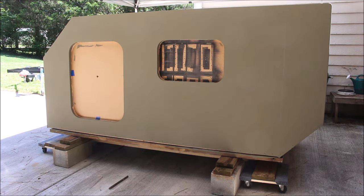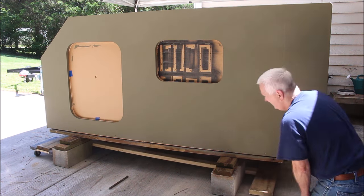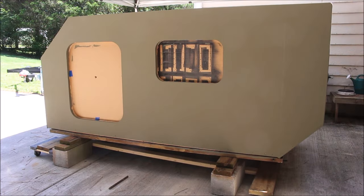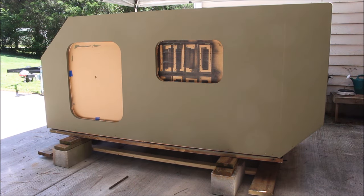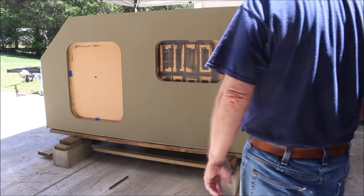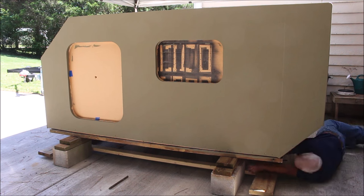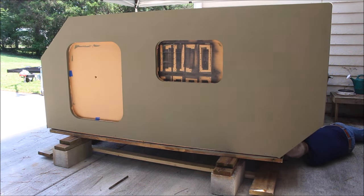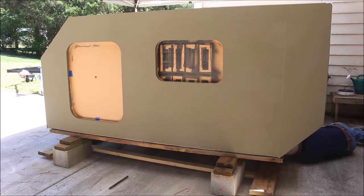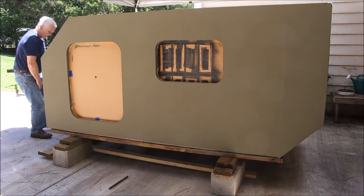You can see I'm getting it up on some blocks and getting it off of the dolly system. Now I have to take the dolly system apart to be able to move it out of the way. The way it's designed, the little furniture dollies just kind of slip off. Then the other part — those two 2x4s connecting the front and rear cross members — they're just held on with some pocket hole screws. So I'm going to dig out my impact and get up under there with the square drive and get those pocket screws out, then pull the whole thing out through the front.